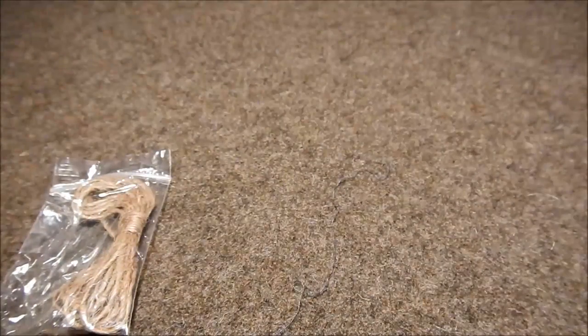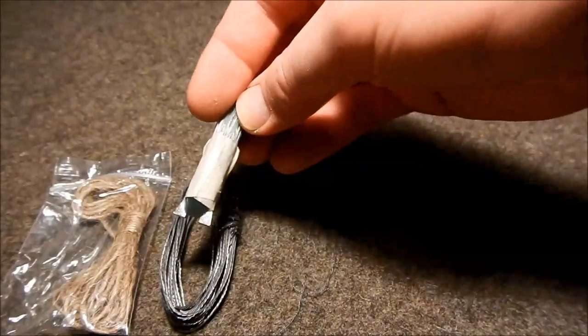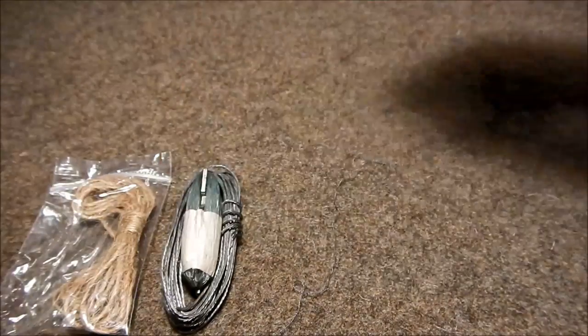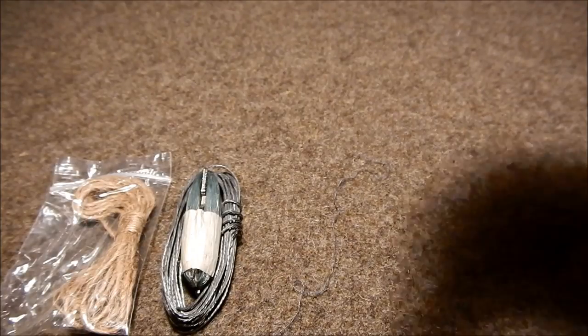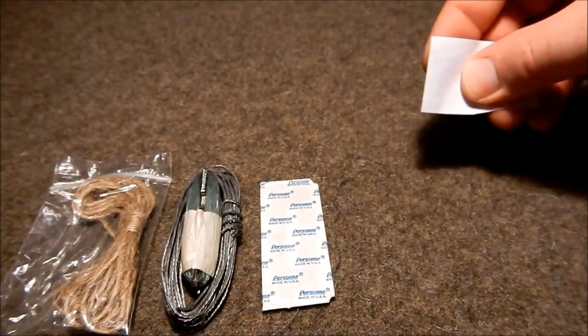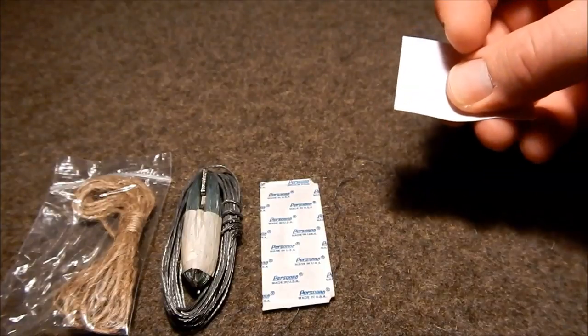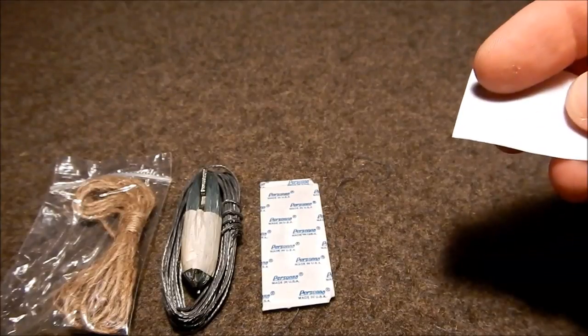We've got some jute twine, a little bit of wire, and some fishing line. Got a razor blade. And I would suggest — I'm not going to show you this because it has my info on it — but a piece of paper with your name and any emergency contacts that you may have, in case something goes wrong.